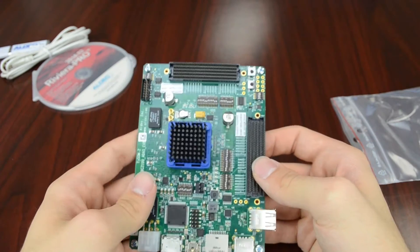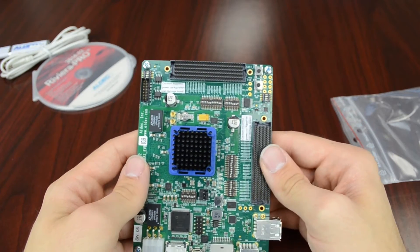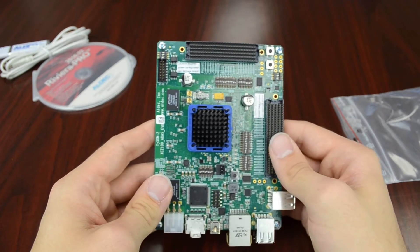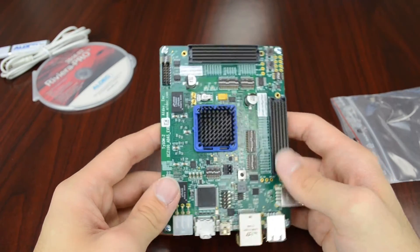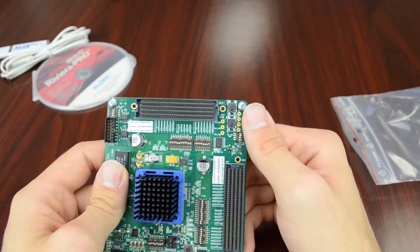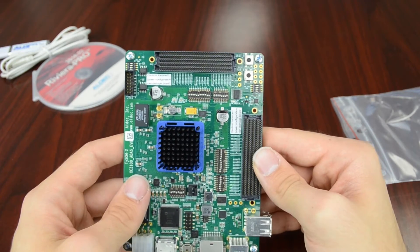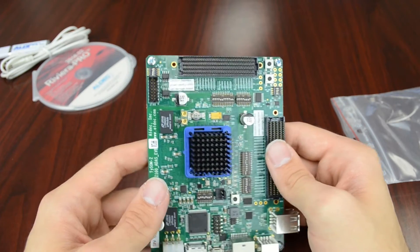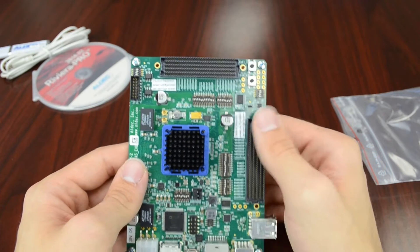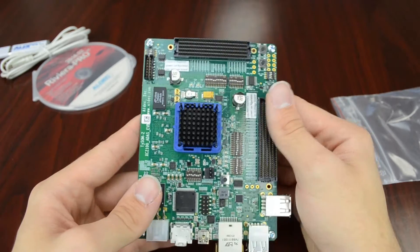We also have here on the top two FMC connectors. Those will allow you to connect to daughter boards for any complicated design you may need. We've also got a couple of push buttons — those will be used for reset of the various parts of the board such as the processor and programmable logic. We also have our JTAG connector as well as several different switches for configuration of the device.